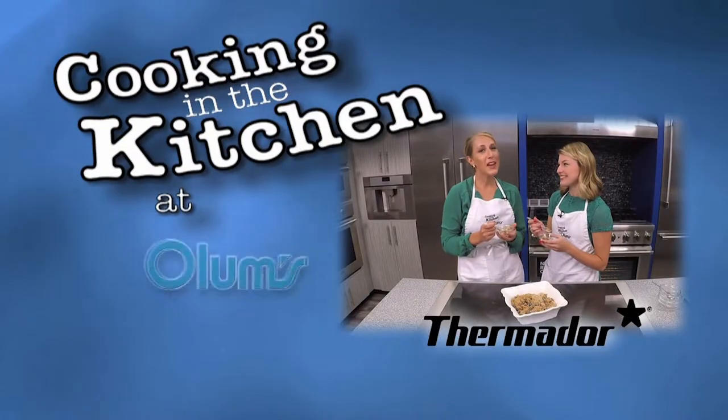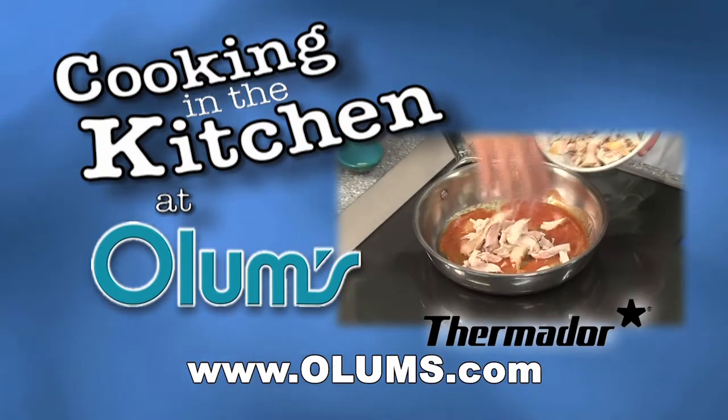For this mini meatloaf recipe, visit olums.com. Enjoy the day! Cooking in the Kitchen was brought to you from the fully operational Thermador Kitchen at Olum's.